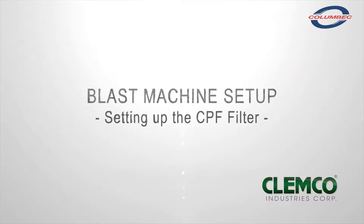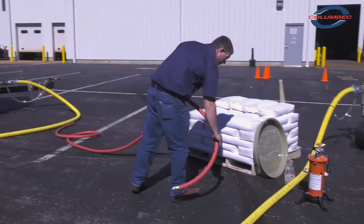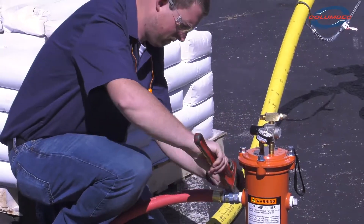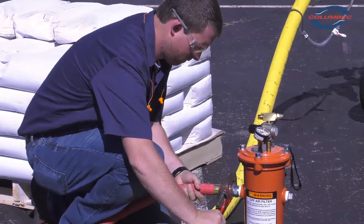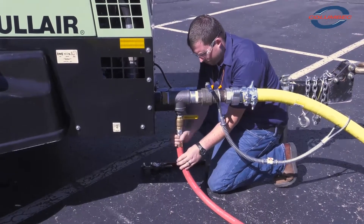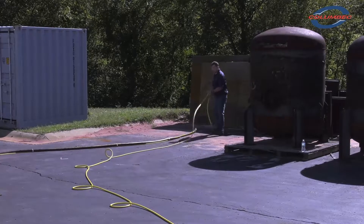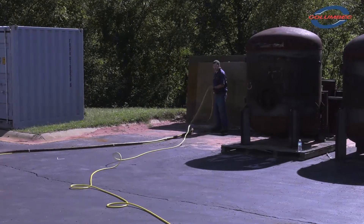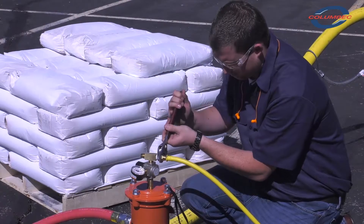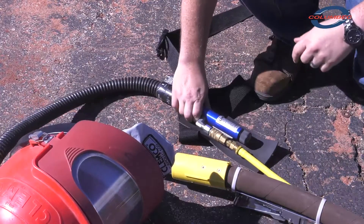Setting up the CPF filter. Unroll your air supply hose between the compressor and the CPF filter. Attach the air supply hose to the CPF filter. Attach the air supply hose to the compressor. Make sure you use a safety cable to secure the connection. Unroll the high pressure breathing hose between the CPF filter and where you'll be blasting. Connect the high pressure breathing hose onto the CPF filter. Connect the other end to your blast hood or climate control device.